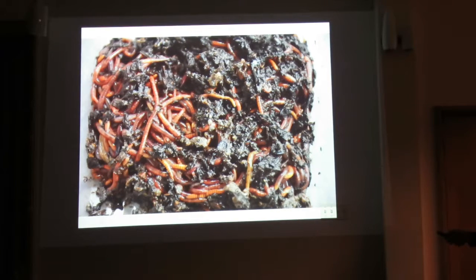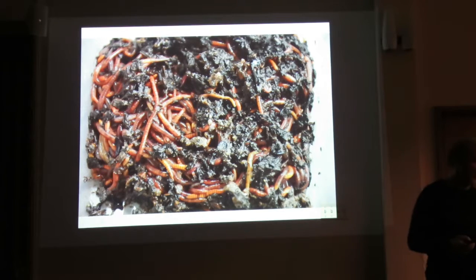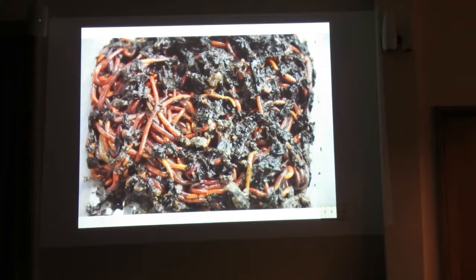So is that just pulled out of your compost? Yeah. And what type of worms are they? They look like tigers. Well yeah, there's some tigers in there. I think I was given tigers, reds and blueys originally. It's the usual mix.